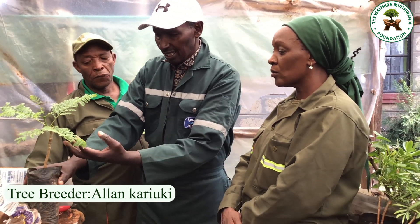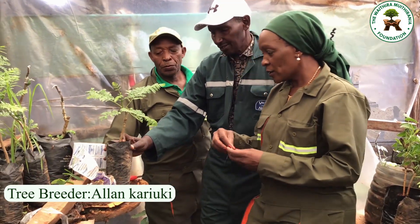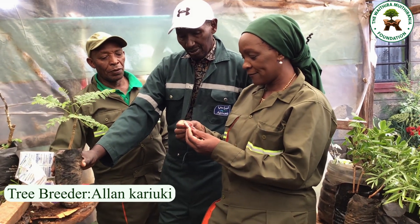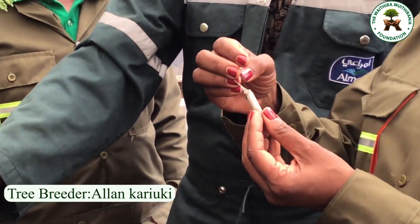After this it is now ready and can now go to the chamber. Yes, after giving it one more month to harden.